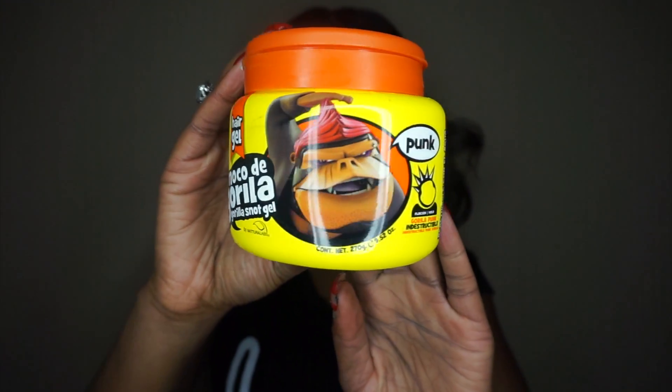Now I'm going to use my Gorilla Snot to blend my edges in with this unit, so it can look a little more natural and realistic.